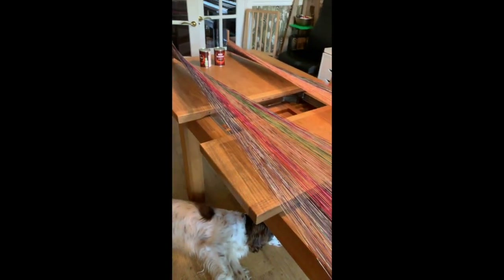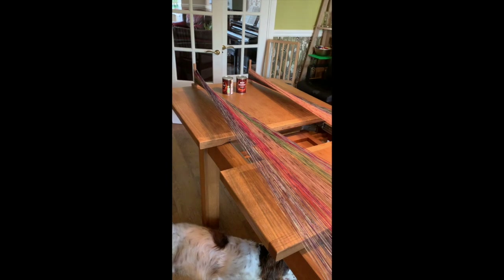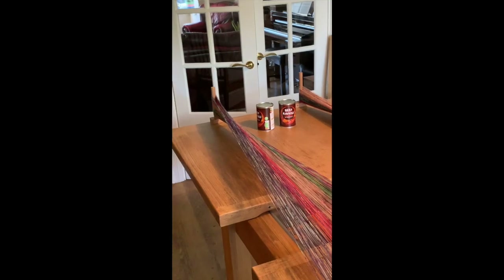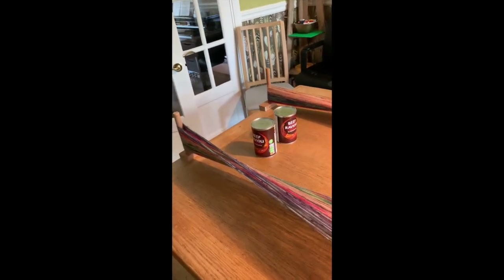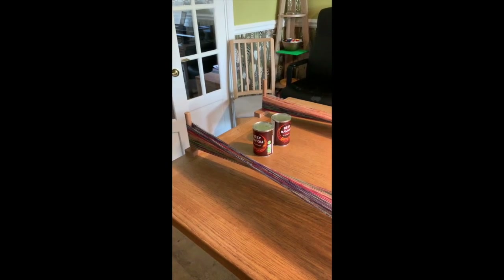I need to wind that onto the warping beam whilst keeping the tension. Here's my super trick: it involves tins of — I've chosen ravioli. I always keep ravioli in the cupboard for my husband, that's another story. The first thing I'm going to do is tie off the two ends like we would normally.